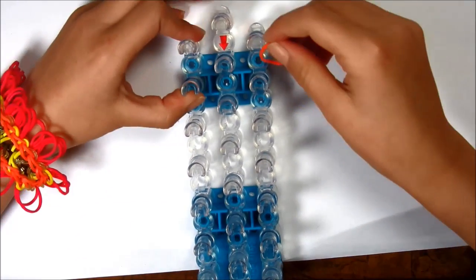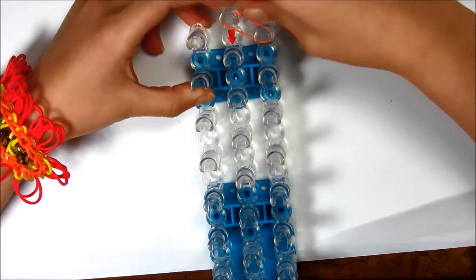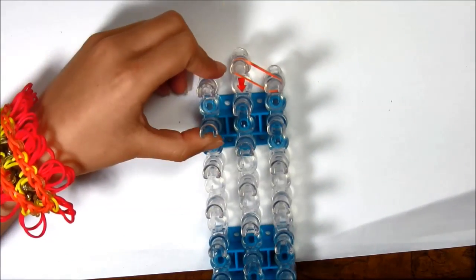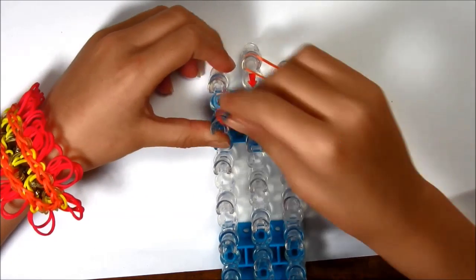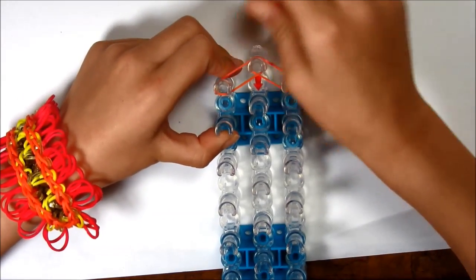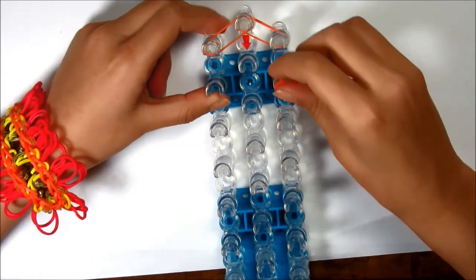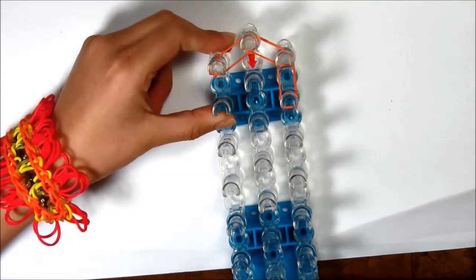First we're gonna take a single rubber band and place it in one of the diagonal spots on either side. You do that the same on the other side and you're gonna continue going down the loom.